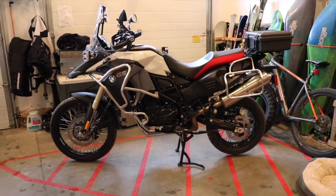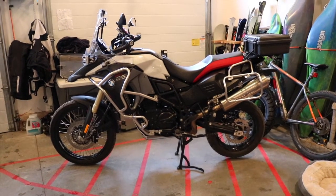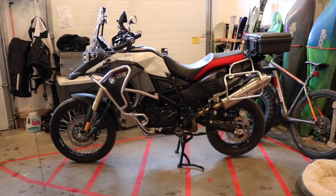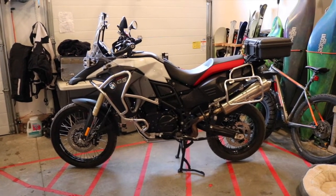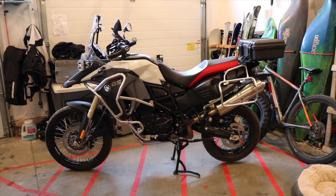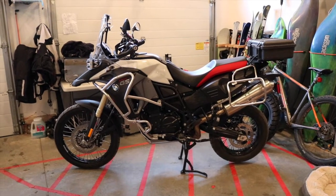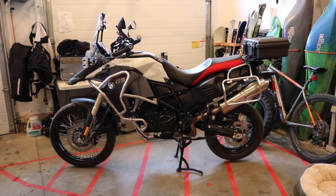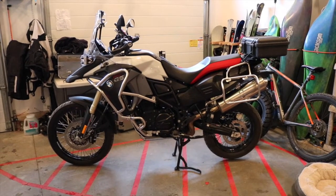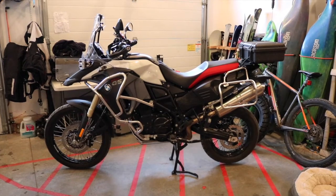Greetings! I wanted to put together a little video with regards to accessories on a BMW GS800 Adventure. A lot of you guys out there have accessories for your bikes and aren't sure quite how to integrate them into the battery supply and how to make sure that you don't drain your battery. So I decided to put this little project together and show everybody what I ended up doing on my bike, so hopefully this helps for you.